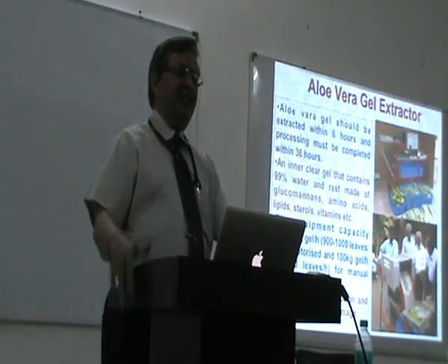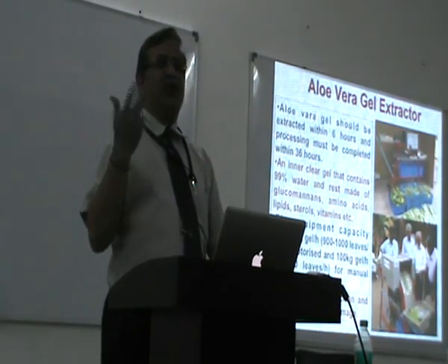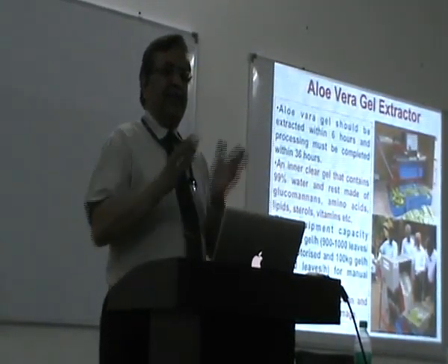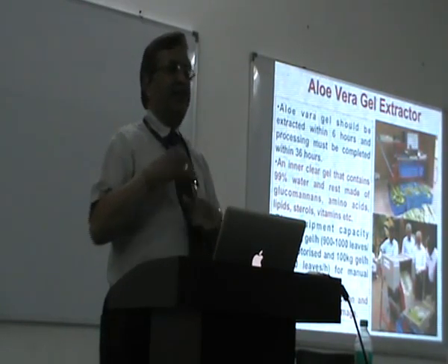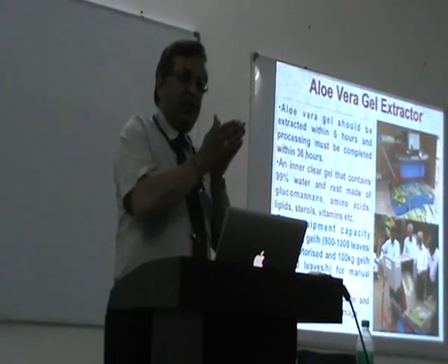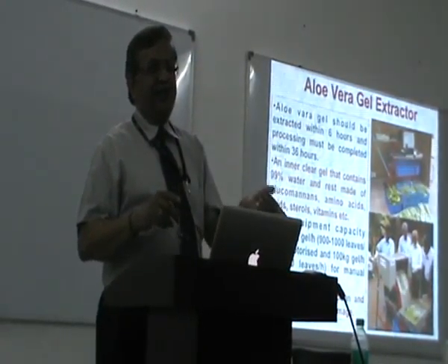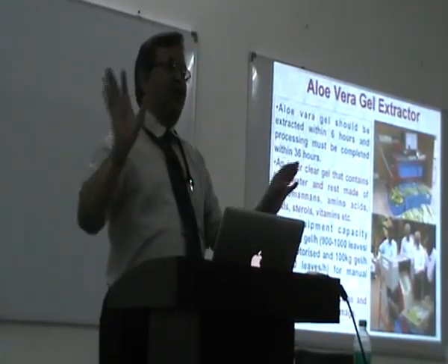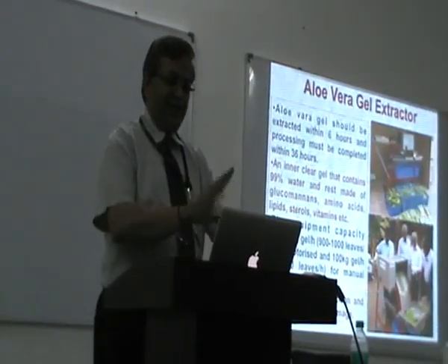Then we have this aloe vera gel extractor. Aloe vera is very common; everybody is growing it and trying to do it at home. But its bitterness doesn't go away. When we looked into the reason for bitterness, we found that instead of just extracting the aloe vera juice and it becoming bitter, if we remove the upper portion and lower portion and just take out the gel, that process works. This is the machine developed for that.